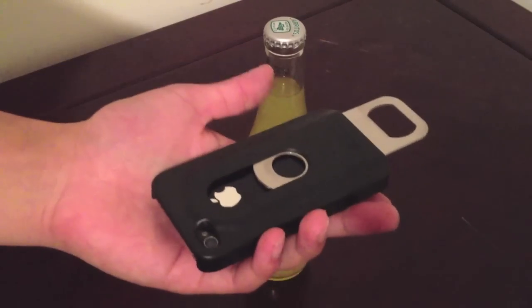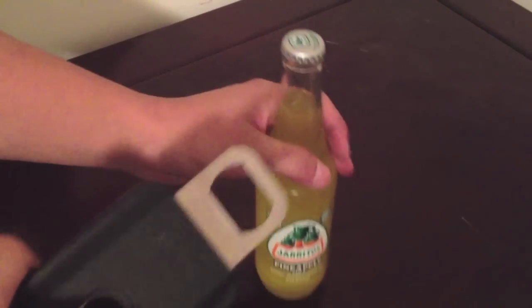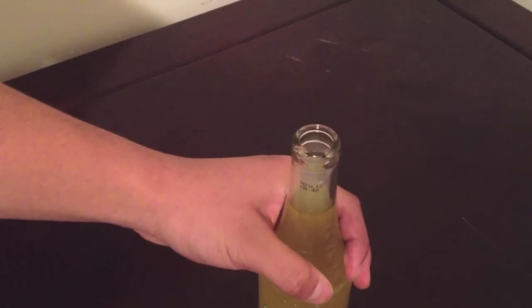You just slide out the bottle cap opener, grab your bottle, and snap it open — just like that.